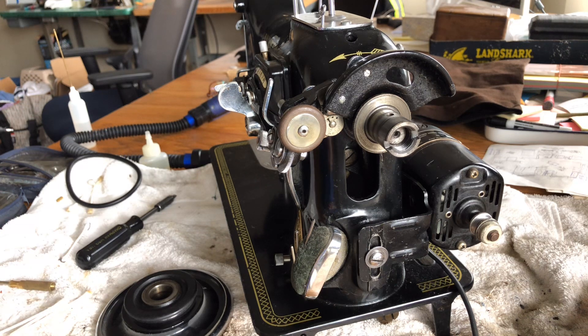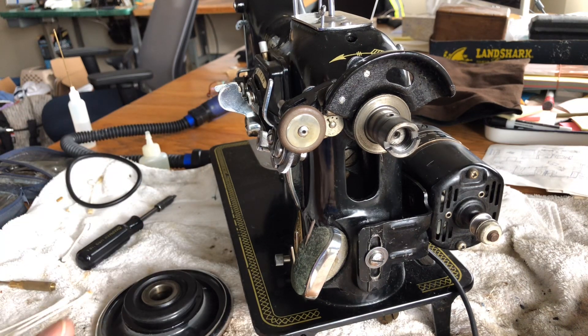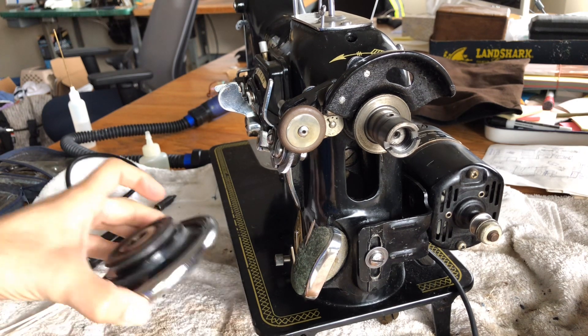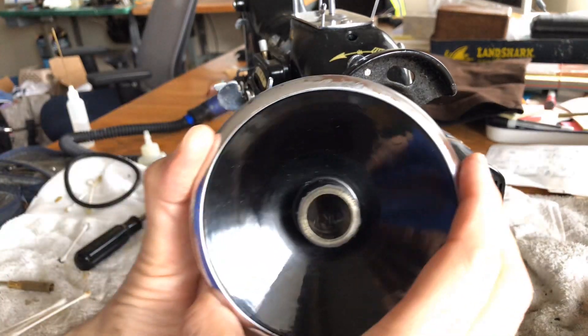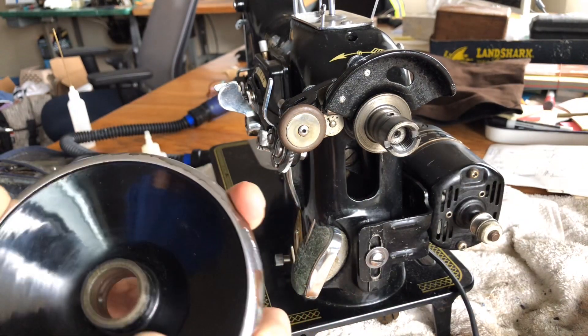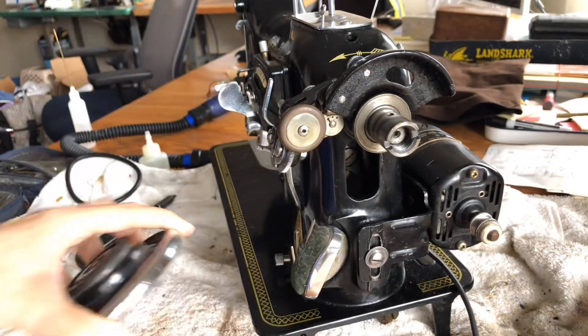If you ever have a machine that seems sluggish or maybe not functioning at all, you may have discovered that you have thread jams. I think I found one recently on a Featherweight video. Anyway, now that I've taken the hand wheel off, you can go in here and clean. I'll probably polish this up — the enamel looks really beautiful here, it just needs a little cleaning.